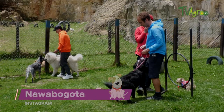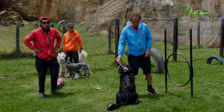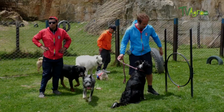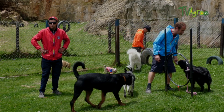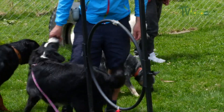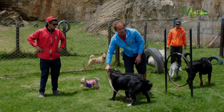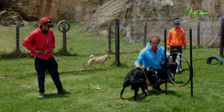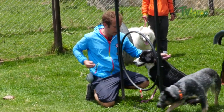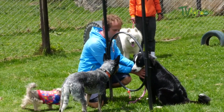Firstly, we place the dog in front of the obstacle and guide it with food. We place the food for the dog to pass and once it does, we reward them. We repeat the process on the return and again reward the dog. Another option is to guide the dog using a leash that directs it towards the obstacle. Once the dog passes, we reward them and give them a caressing pat.